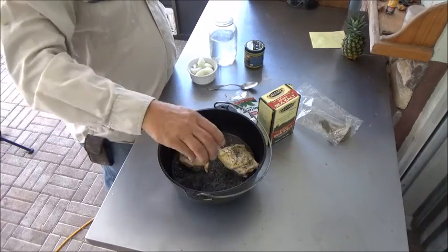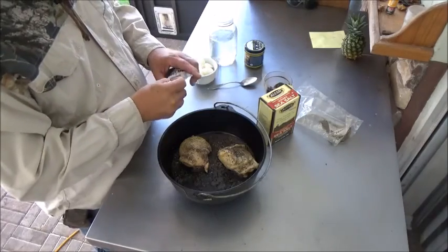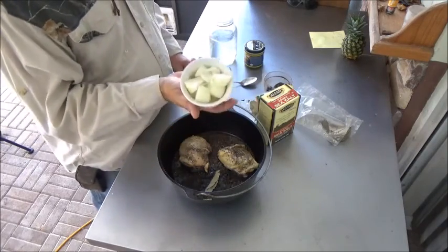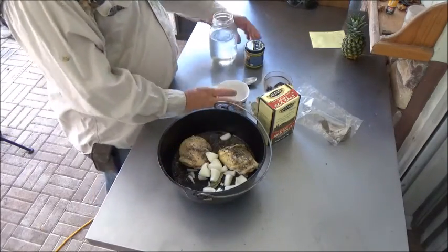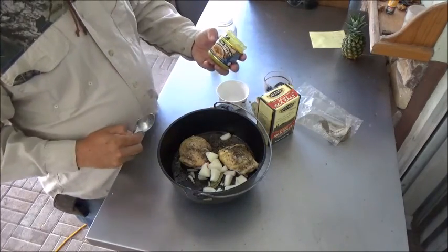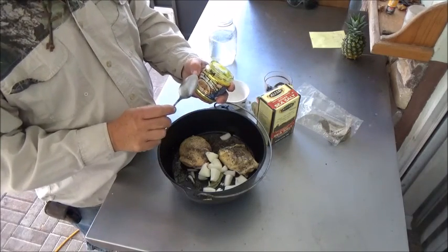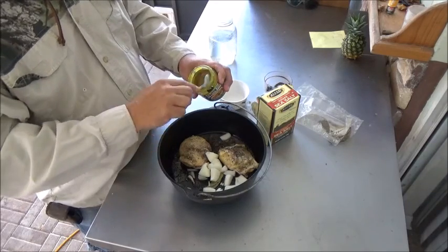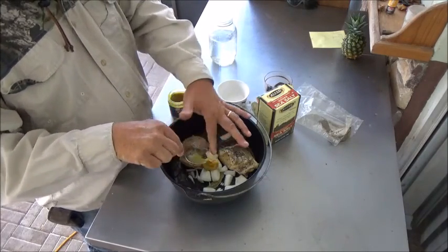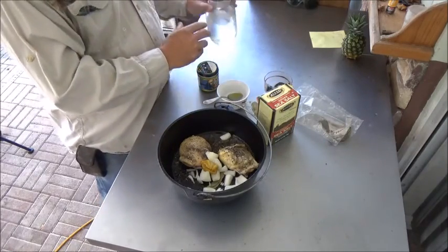A generous amount of black pepper, about a tablespoon. One bay leaf. One large onion — you've just seen us get that from the store, just dump it in. Here we have our chicken base — this is the Better Than Bouillon product, and it really is better than bouillon. Give it a shot; they're not paying me to say that. A good heaping tablespoon of that Better Than Bouillon in there — that's really concentrated flavor. And three cups of water.